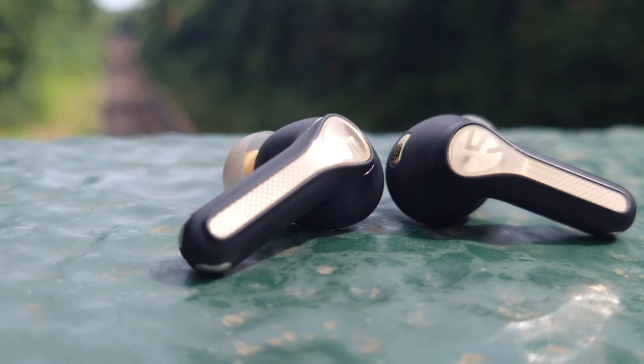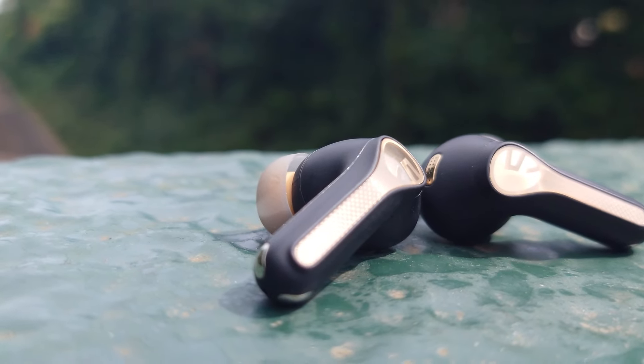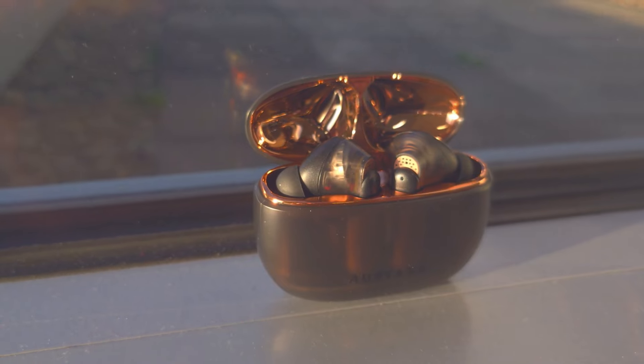It's another new release from Soundpeats, another stem-based TWS sharing pretty much the same design as its predecessors. But the Capsule 3 Pro Plus differs in one big way: the use of an XMEMS driver. The Urvana Ace range was the first affordable XMEMS TWS on the market, but Soundpeats have absolutely blown them away on cost, coming in at between 15 and 30% cheaper, retailing here in the UK at £85.99.